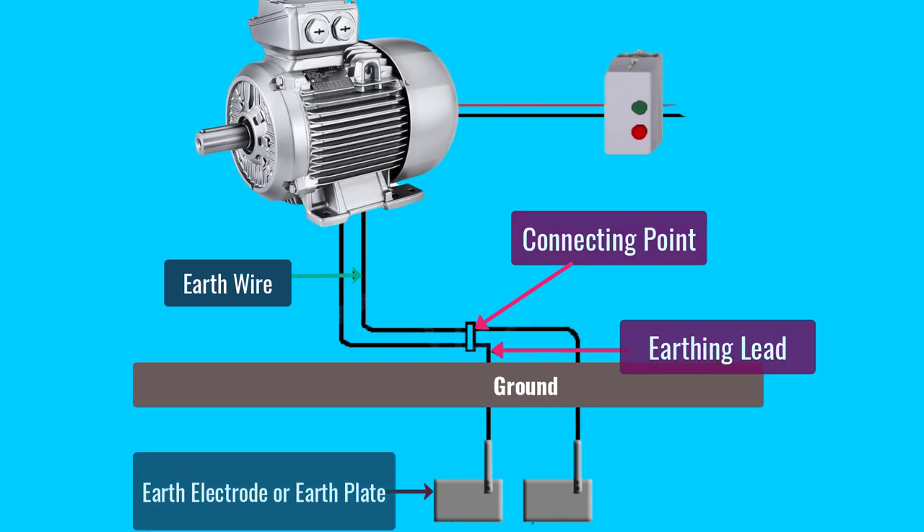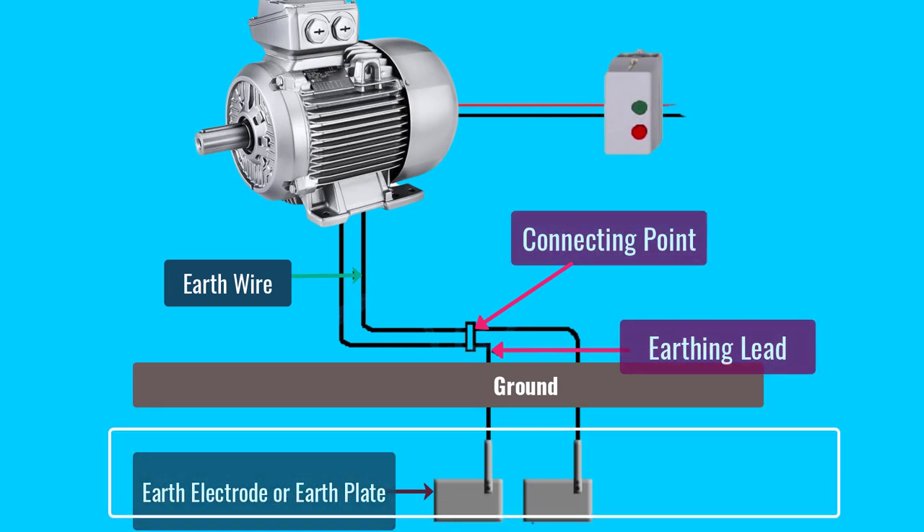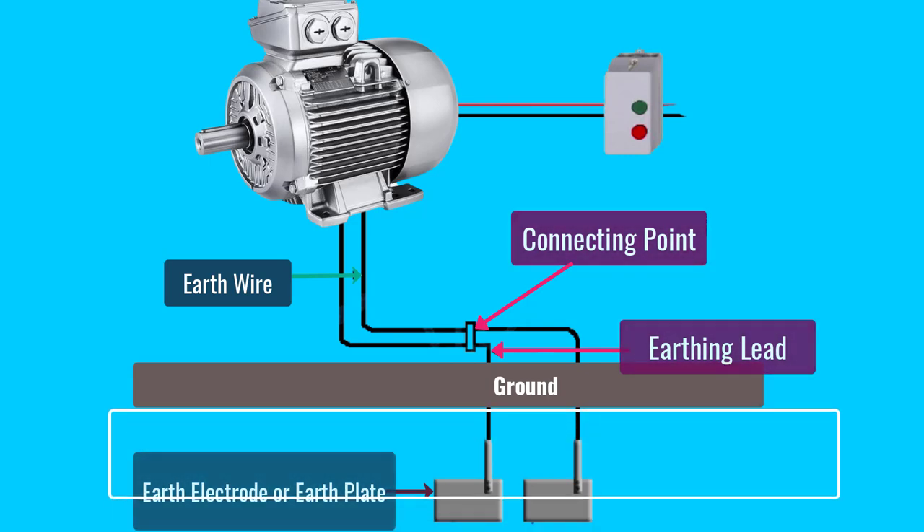Now let's understand how earthing is done for electrical motors. You can see here the earth wire or earth continuity conductor is connected to the motor, which is connected to the connecting point, and then it is connected to the earthing lead, and then it is connected to the earth electrode. Earth electrodes and earth plates are actually buried under the ground. That's how you perform the earthing process for electrical motors.